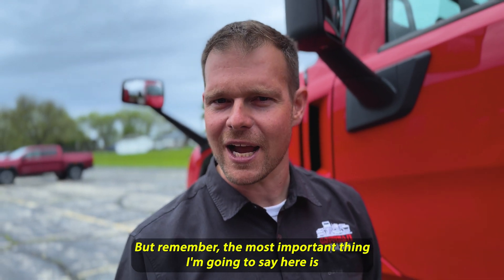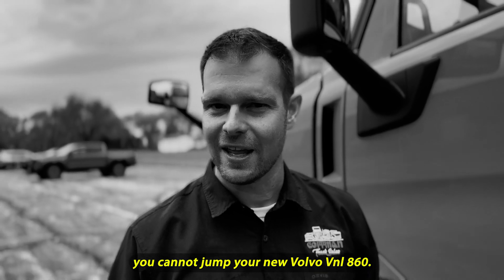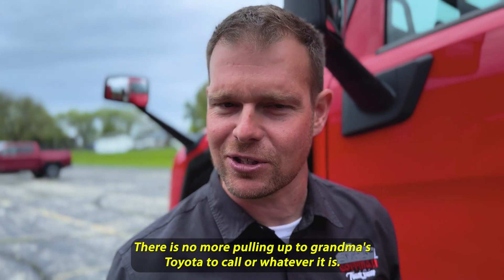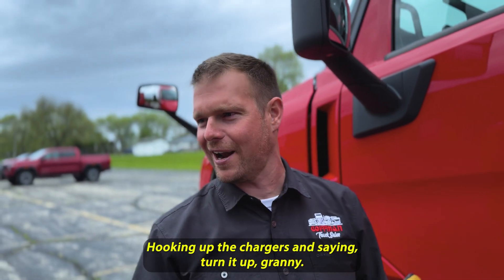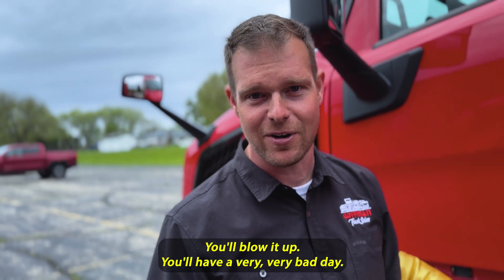The most important thing I'm going to say here is you cannot jump your new Volvo VNL 860. There is no more pulling up to grandma's Toyota Tacoma or whatever it is, hooking up the chargers and saying, turn it up, granny, and she starts it. Can't do it anymore. You'll blow it up. You'll have a very, very bad day.